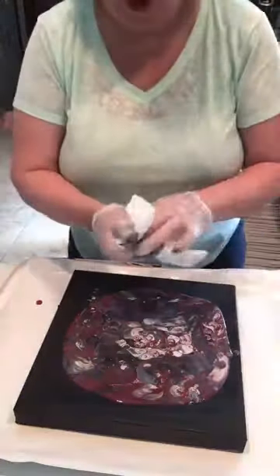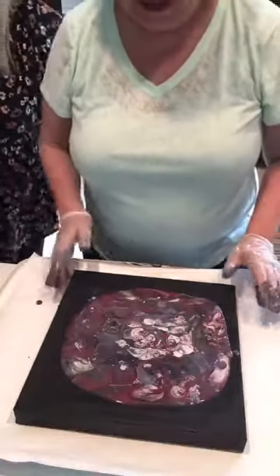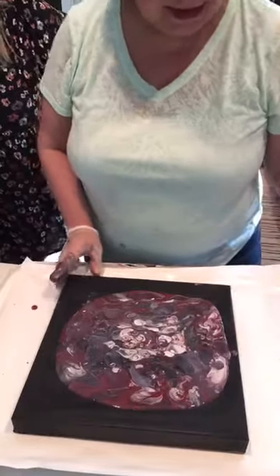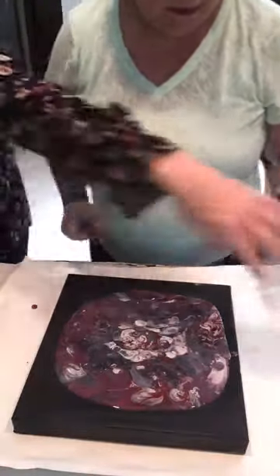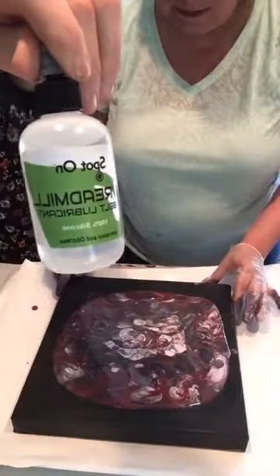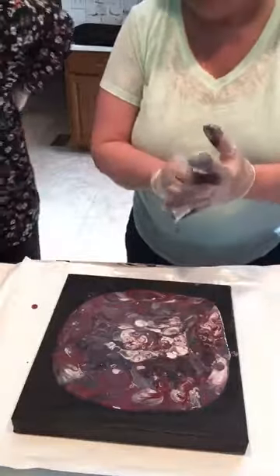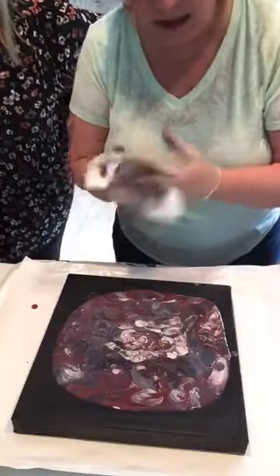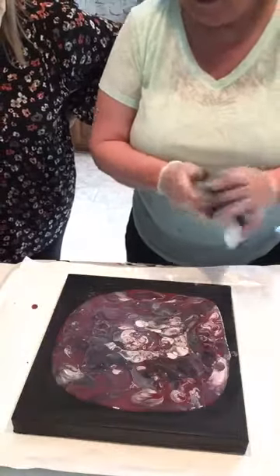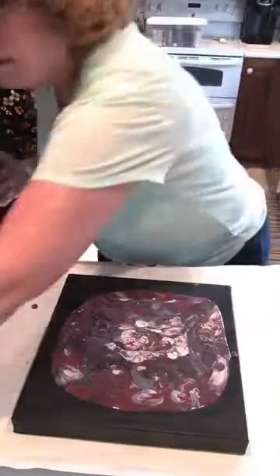It's acrylic paint so it'll wash off everything except clothing. Now here's the treadmill oil — that's what makes these cells. It's literally called treadmill oil. You can also use KY jelly, which works really well. This is my first time using treadmill oil, and it's doing really well! Now I've got this torch.